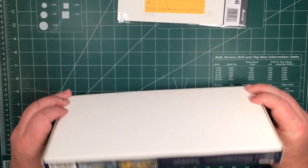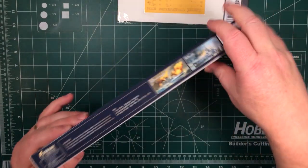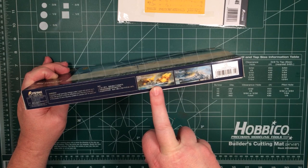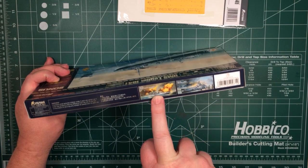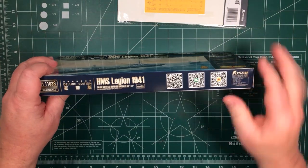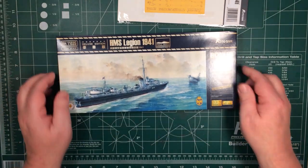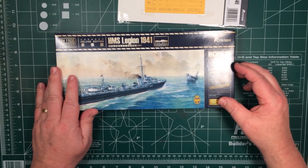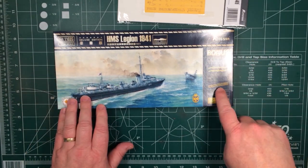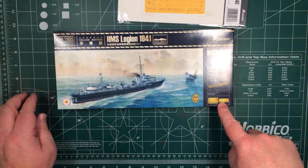Let's have a look and see what we get. On the back and sides there's nothing much - references to the Prince of Wales and Bismarck in 1/700 which Flyhawk have in the process of making, and some links to online stores. Inside the box is obviously the kit for HMS Legion, but this is the deluxe edition so there's also metal rods, brass barrels and a couple of photo etch sheets.